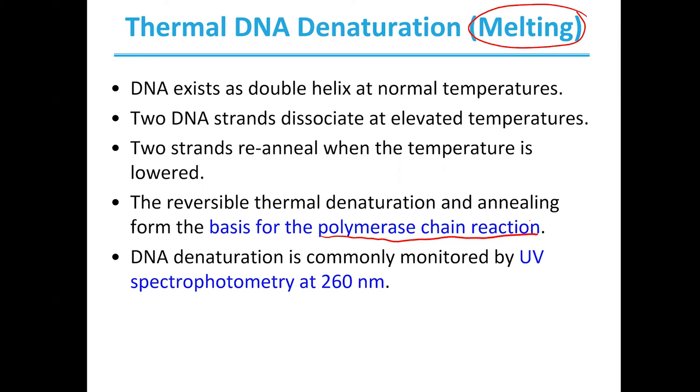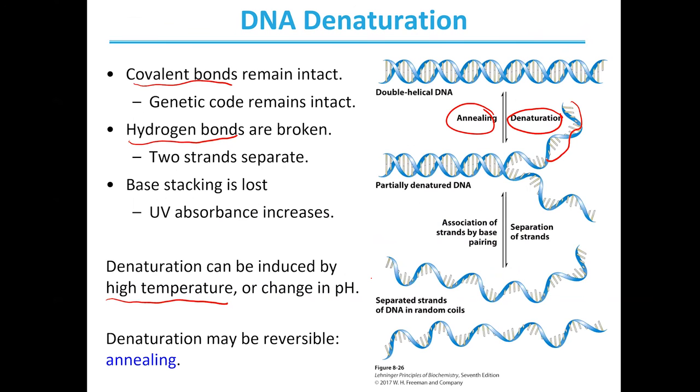We can monitor when strands are coming apart and coming back together — denaturing and annealing — by monitoring UV spectroscopy at 260 nanometers. Single nucleotides have an absorbance at 260 nanometers. When those bases are coiled together in our double helix, the absorbance is a bit lower, but when we separate the strands and those nucleotides are more free, that UV absorbance will increase.